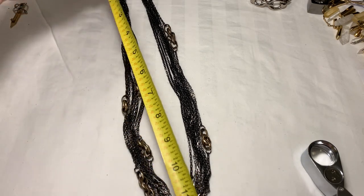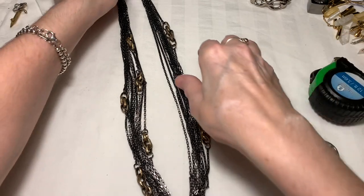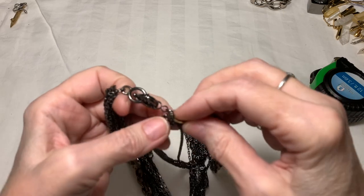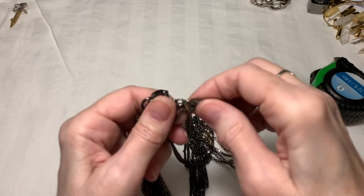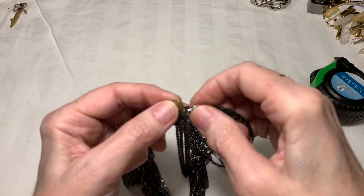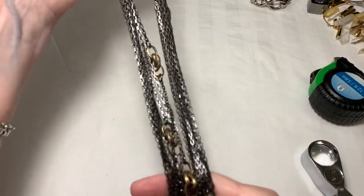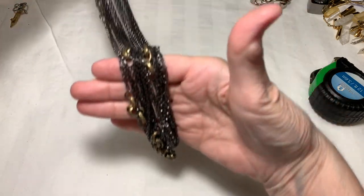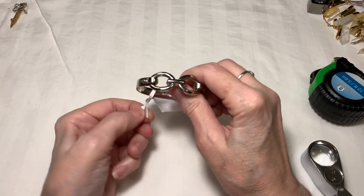I found many that said $15, $20, $25. So let's measure this — a drop of 14 inches. It's got a J.Crew clasp and hang tag. It is a signed J.Crew — they go for $15 to $25, so I'm going to say seven dollars.